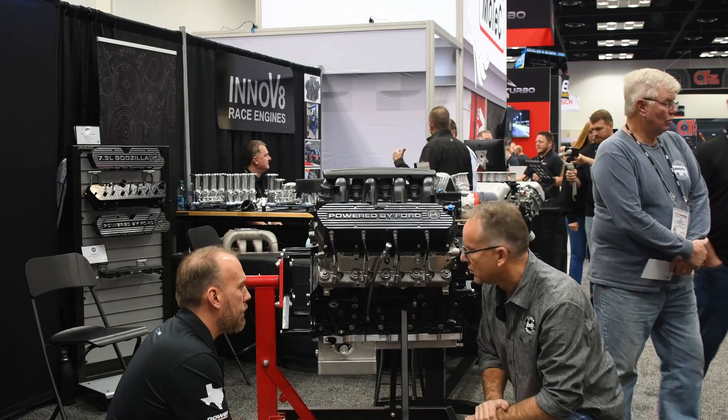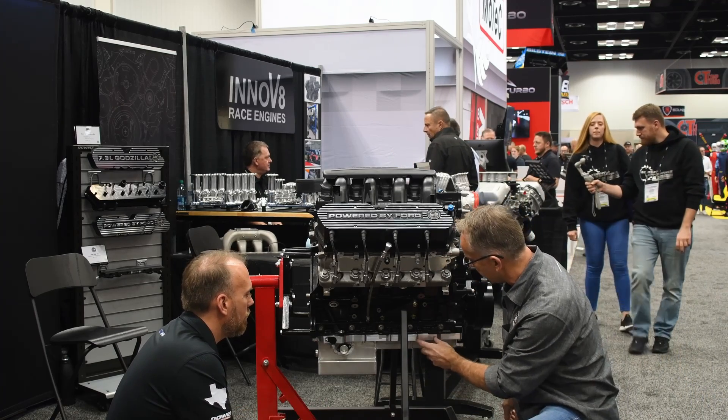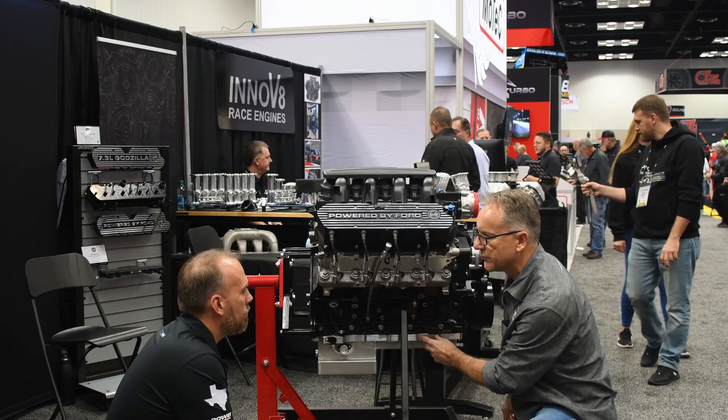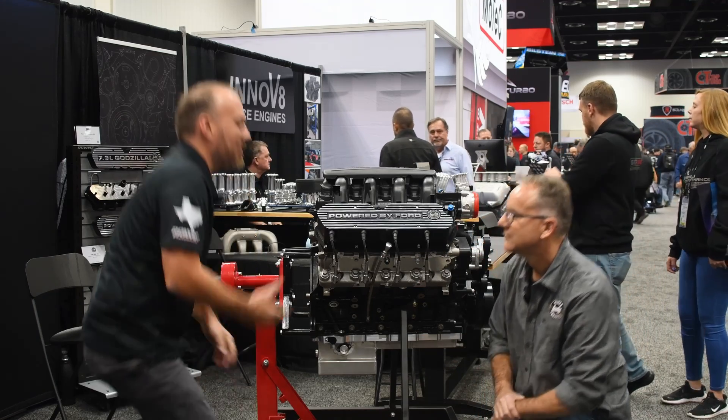Now, for the turbo guys, are you going to be able to plumb that back in? Turbo guys, oil return — yes. Our production pans will have a fitting right here for your oil return from your turbo. Looks like a killer setup. Thank you, appreciate you having us. Thank you, James.